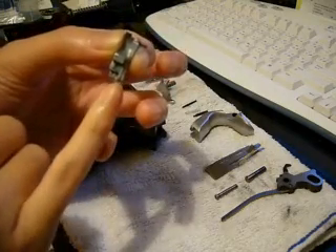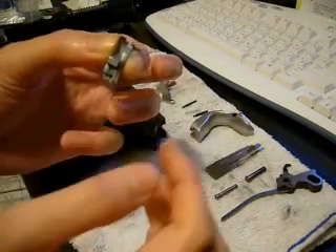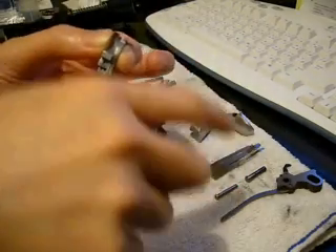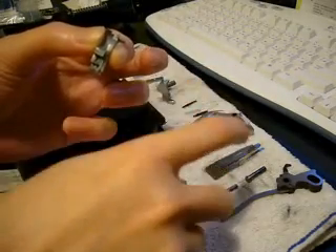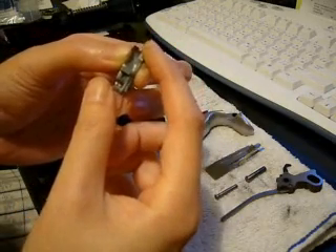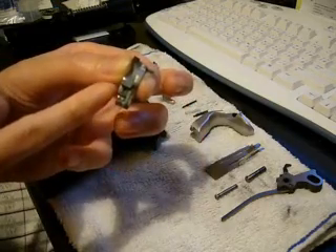The function of the disconnector — the piece I call the ear — is when the slide moves back, it pushes down the silver piece on the right, which in turn pushes down this ear to clear the sear tab.